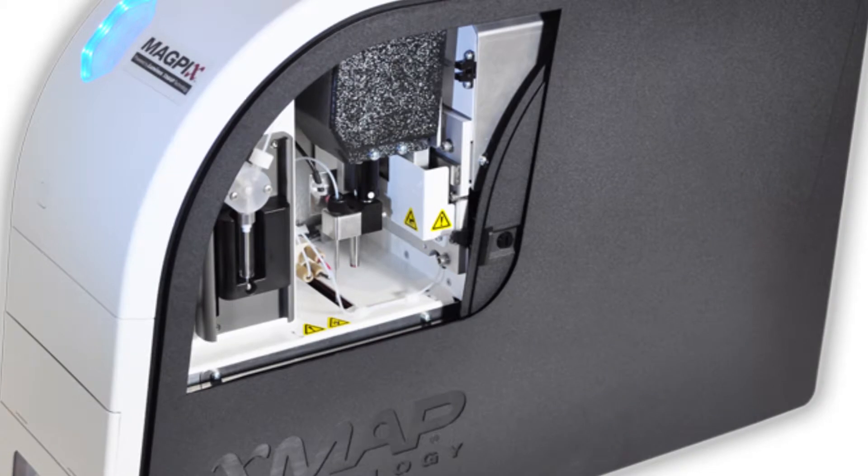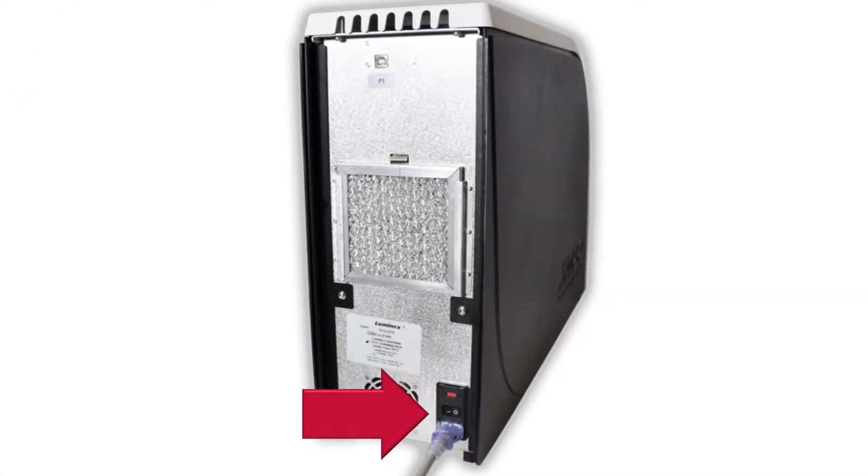The side access compartment of the MAGPIX instrument contains the majority of user-maintainable components. Before opening the side access compartment to perform maintenance tasks, turn off and unplug the MAGPIX from the back of the instrument. Let's go through the steps to perform the annual maintenance tasks.